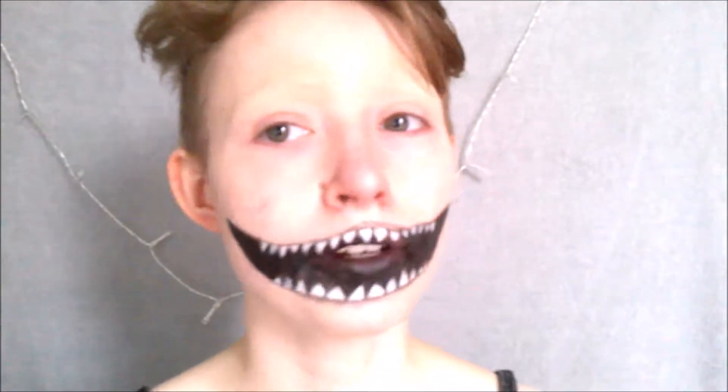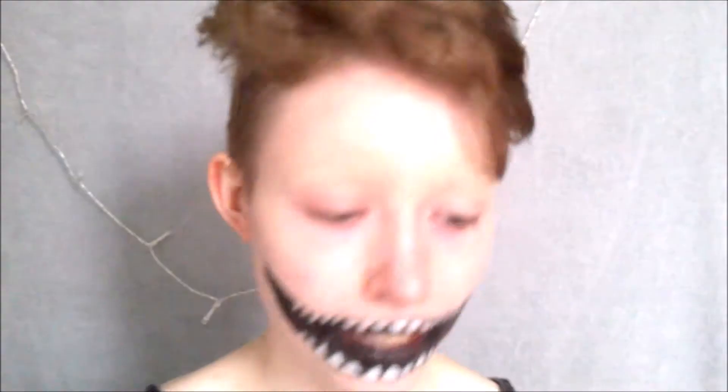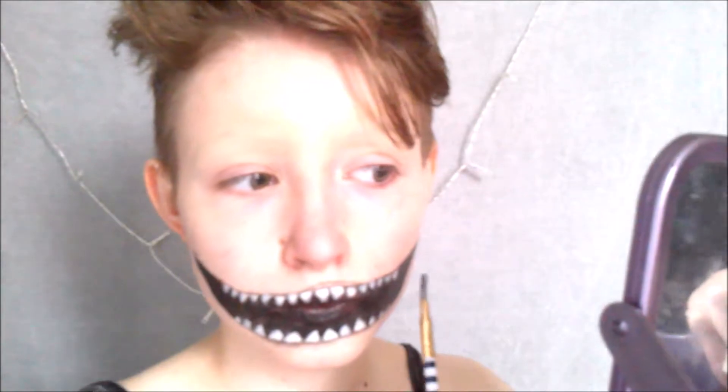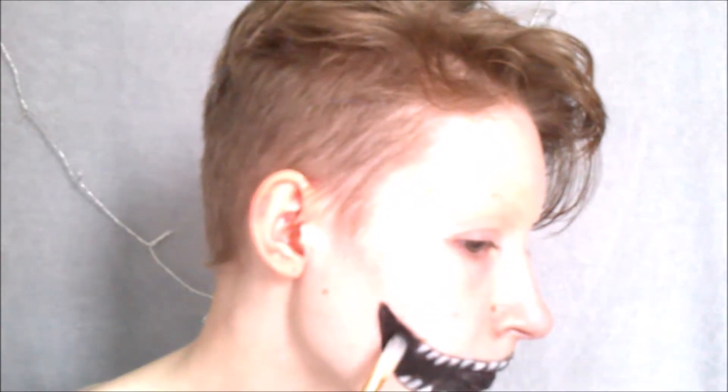Once the paint had dried, I then took my marvellous matte palette to set the look in place. I use cream paints and they do stay sticky — I don't know whether they're meant to dry, but mine do not. So I used the little white shade on a teeny tiny brush to set the teeth in place, just so they wouldn't smudge around too much. Then I took the matte black from that palette and a flat brush and began to set the cream paint, also dragging the colour over the edge teeth and over the gums a little bit to attempt to give it a more 3D look.